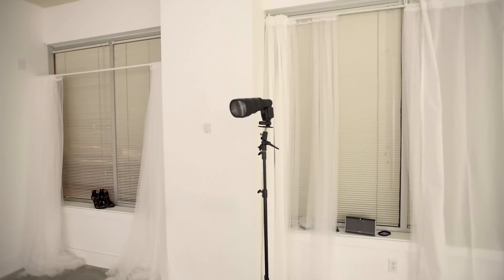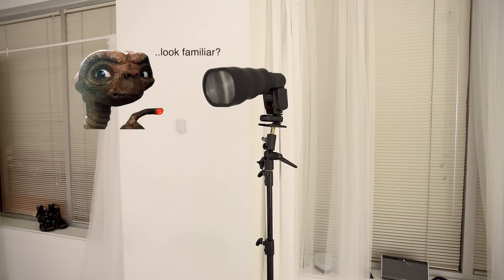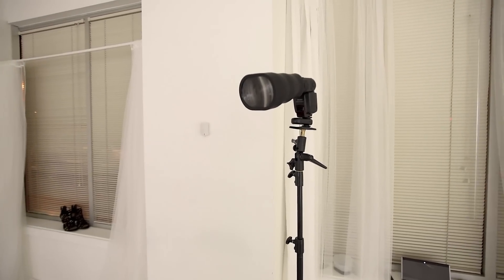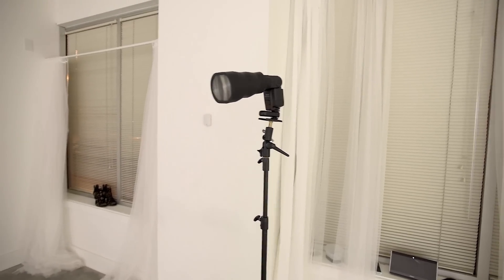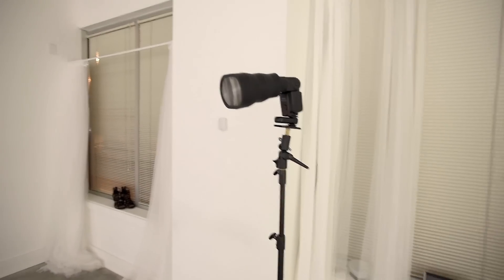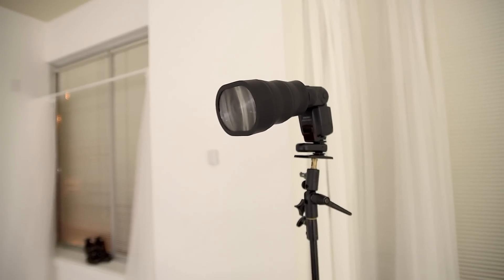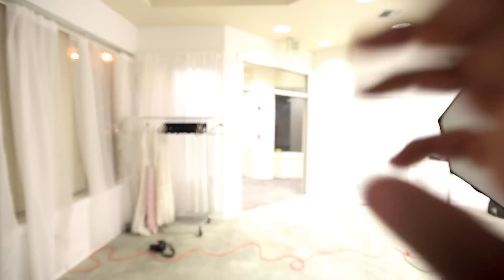This last test is to see if the MagBeam really does what it claims. The website says it gives you something like one to three extra stops of light, so you can place the flash further away — useful for shooting birds or couples at a distance when you don't have a lot of power. It's supposed to give you more reach, so I'm going to put it to the test with the light placed far back.